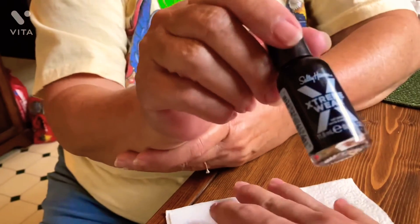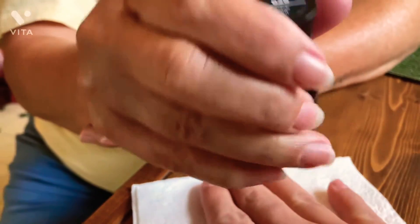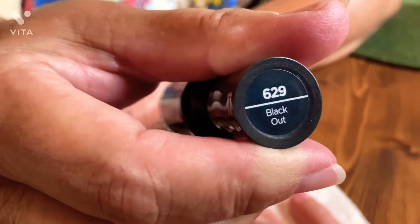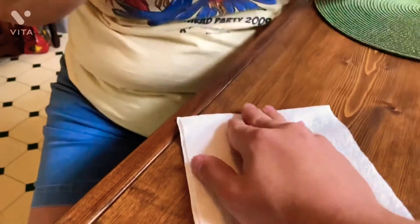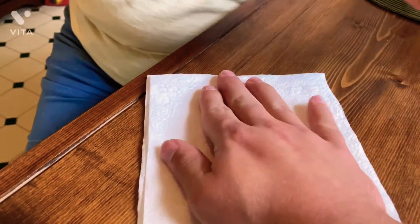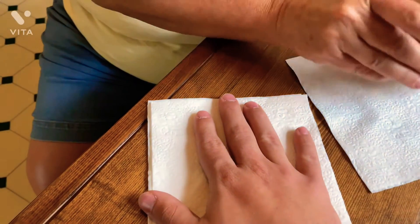Hey guys, we are back home now. We got a lot of black nail paint — it's called 'Blackout.' That's the name of it. Cool, let's do it! I'm going to paint both hands.